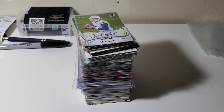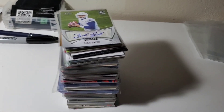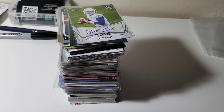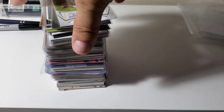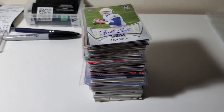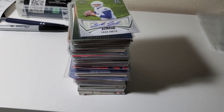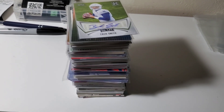Hey YouTube! As you saw in my card show video, I picked up quite a few cards — some just out of great value boxes, some I spent more money on as investments. I want to go over what I got. I paid $136 for all of these cards, including the ones I bought as individual cards and the ones I bought in bulk buys.